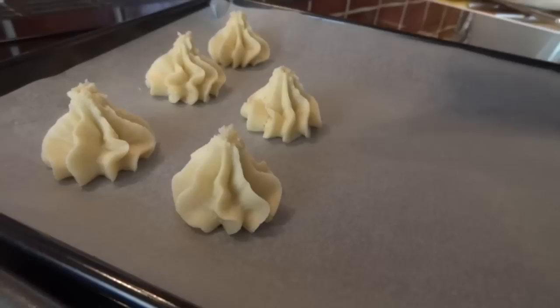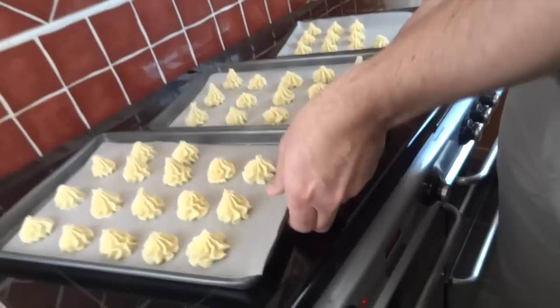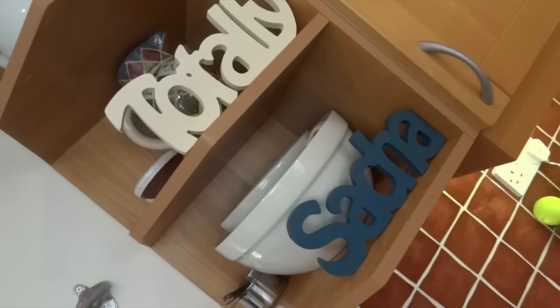I've managed to make 44 little biscuits there. What you need to do now is preheat your oven to 160°C, and whilst that's preheating pop these in the fridge just to chill. With your oven up to temperature it's time to get them in, but keep an eye on them because they don't take long.